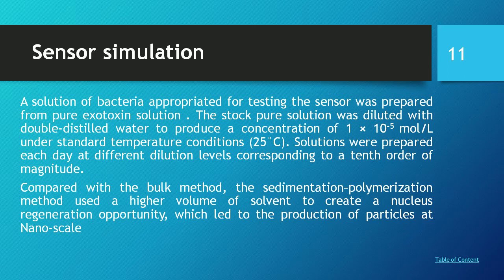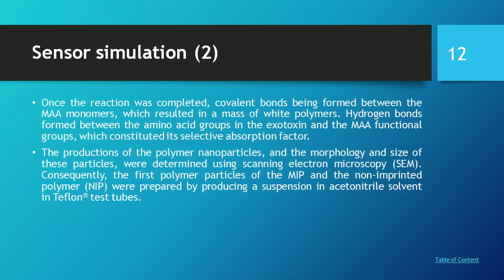The standard miniemulsion polymerization method used a higher volume of solvent, creating nucleus recognition opportunities which led to the production of particles at the nanoscale. Once the reaction was completed, covalent bonds formed between the methacrylic acid monomers, resulting in a mass of polymer. Hydrogen bonds formed between the amino acid groups of the exotoxin and the methacrylic acid functional group, constituting a selective absorption factor.